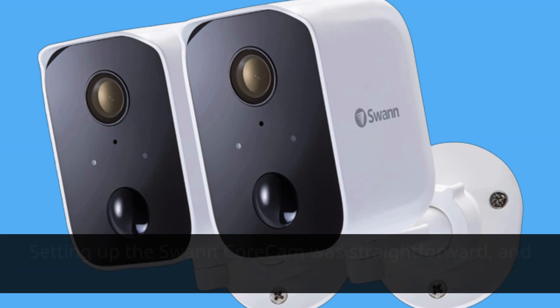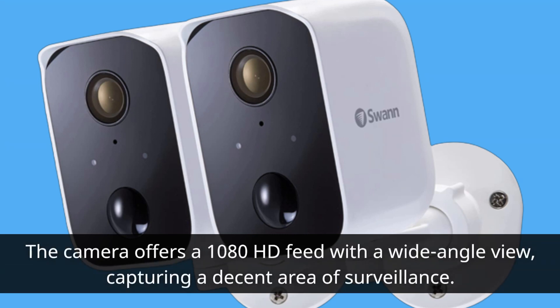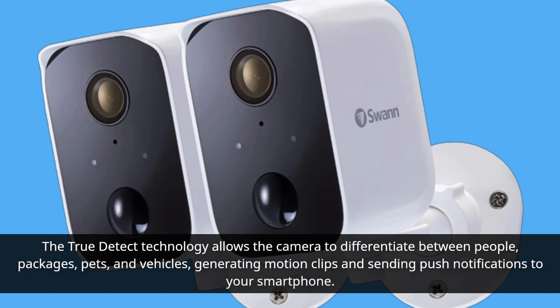Setting up the Swan Core Cam was straightforward, and the live feed quality was satisfactory. The camera offers a 1080p HD feed with a wide-angle view, capturing a decent area of surveillance. The true-detect technology allows the camera to differentiate between people, packages, pets, and vehicles, generating motion clips and sending push notifications to your smartphone.